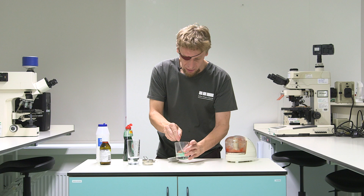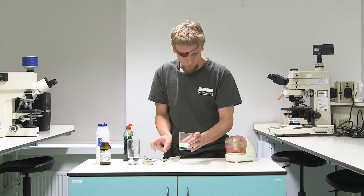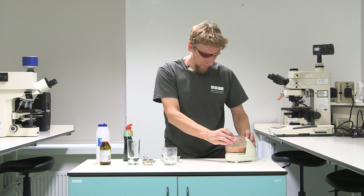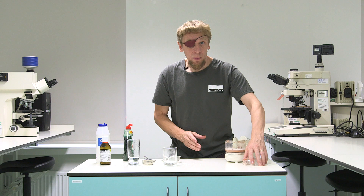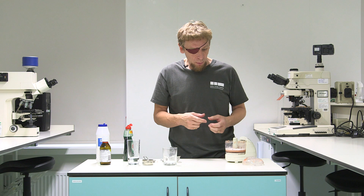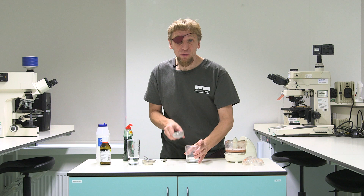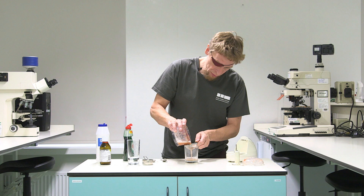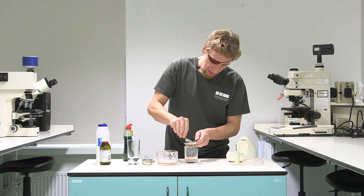Give that a little bit of a stir. So I'm just going to add that into my tomato mixture and we'll blend that up. So inside here I've got my tomato and hopefully we've broken down all the cells so the DNA can escape, but we've still got some quite big bits of tomato in there and I want to get rid of those, so I'm just going to put it through a little sieve. Just pour that through and give it a little bit of a stir.